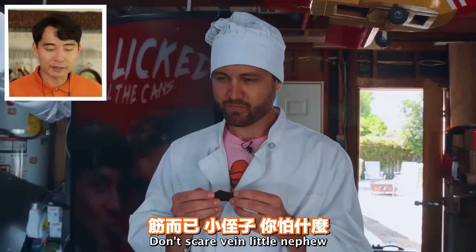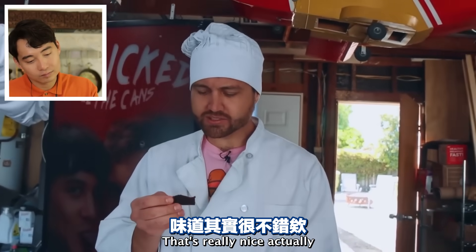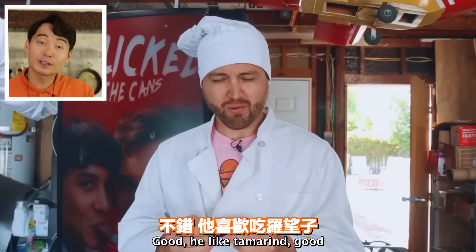'Let me taste it. It's kind of gross looking - it's got like veins and stuff.' Don't be scared, little nephew. You look like a guy who has had veins in his mouth before. 'Whoa - that's really nice, actually.' He likes tamarind. Good.